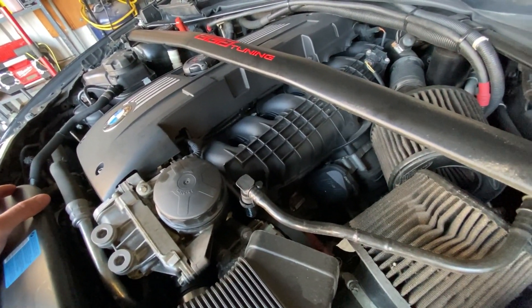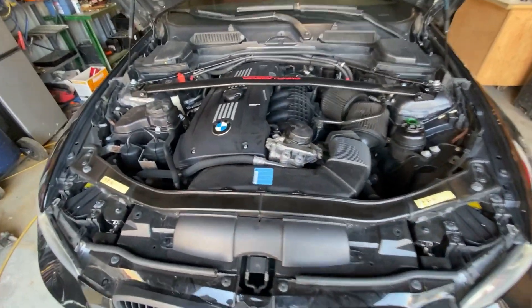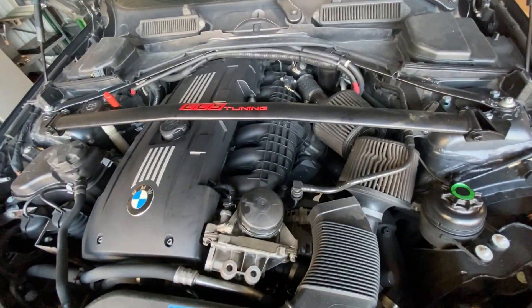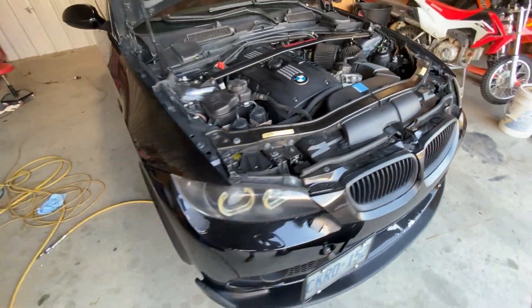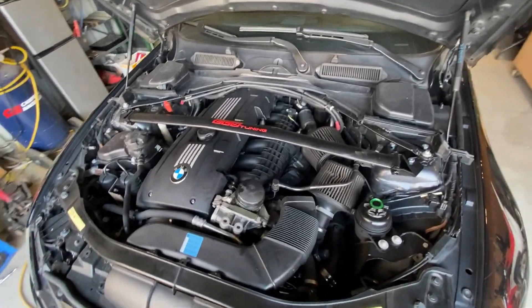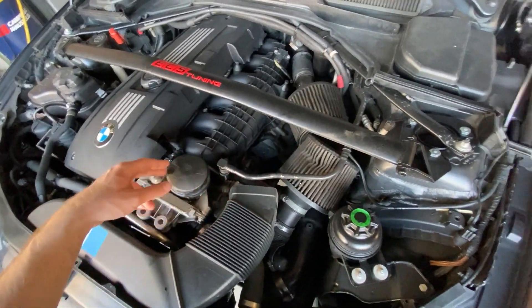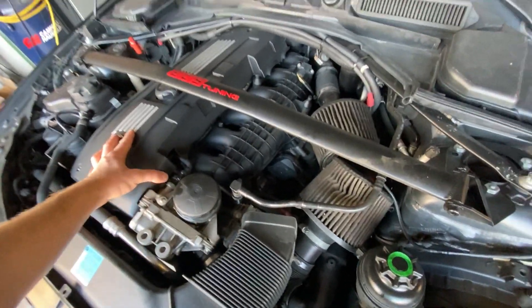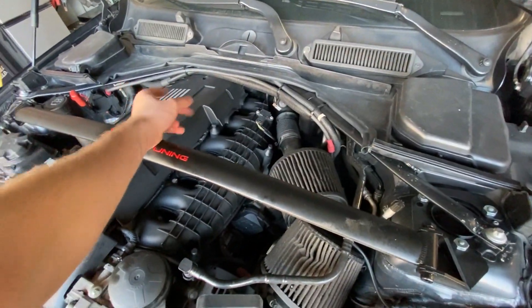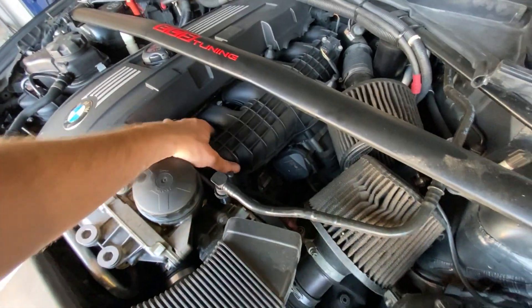I'm gonna start by doing a walnut blast job on this — never done one before, bought some tools, bought some new gaskets. I'm gonna pull it apart and see how it goes. I'll start by taking off the strut bar, the air filters, the top engine cover, and the upper cowling, then see if I can start getting to the intake.